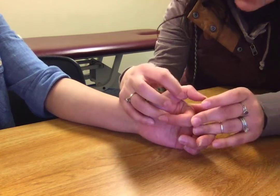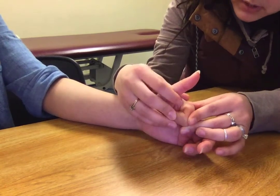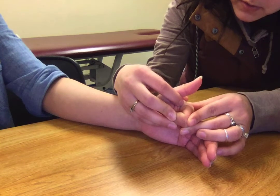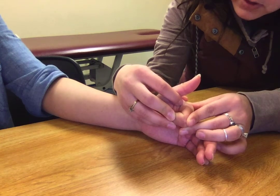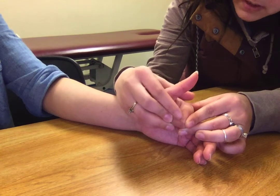Then I'm going to bring her MCP into flexion, her PIP into flexion. So the first one was in extension and flexion, this one's in flexion and flexion. And I'm noticing the angle here again.